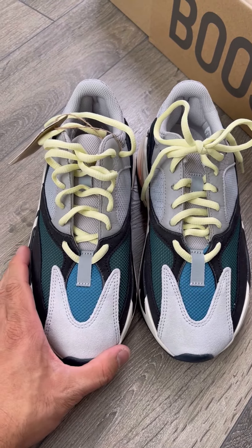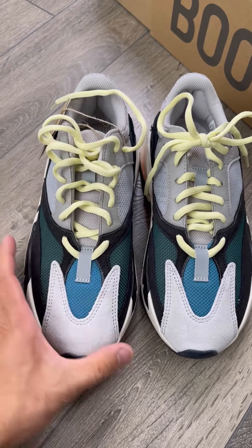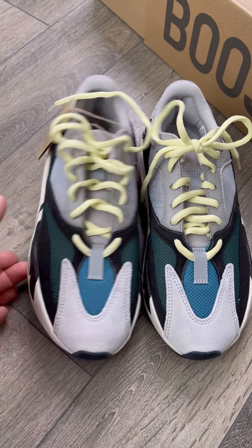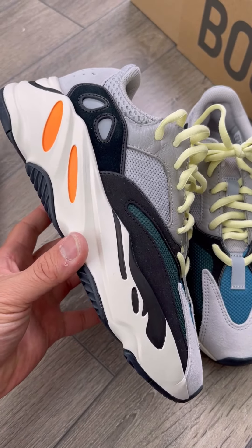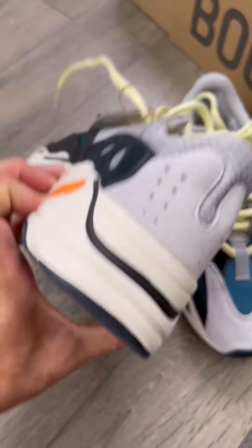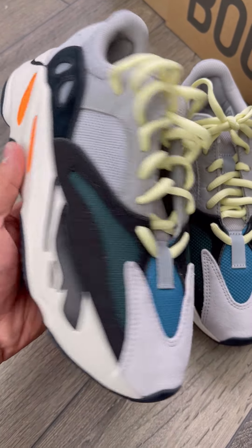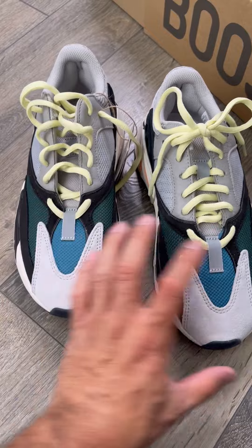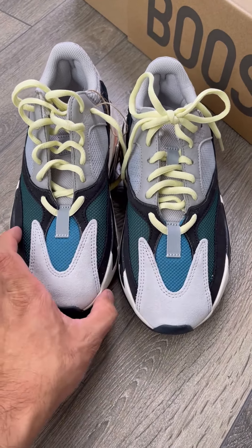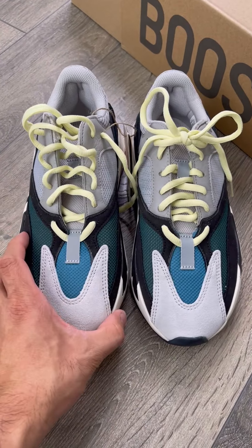The insole — I've gotten Wave Runners before and the insoles are not like that. So I think Mooks gets nice Yeezys. They always get the best batch for you guys. Check them out if you're interested and you don't know whether to pay resale or just get the best alternative pair in the market.